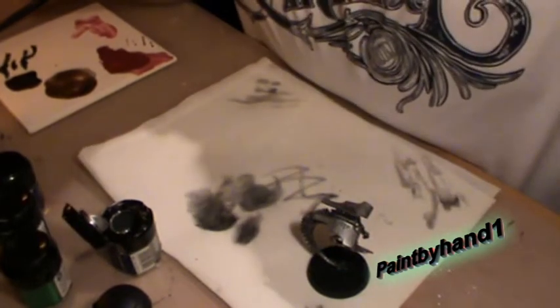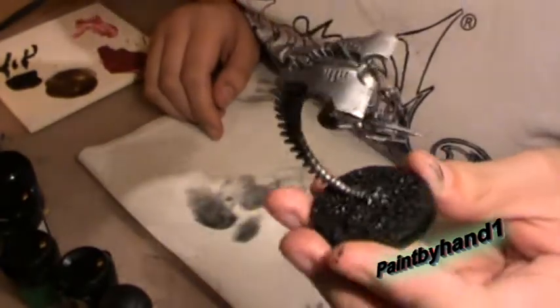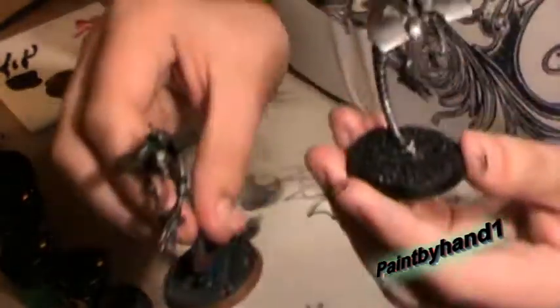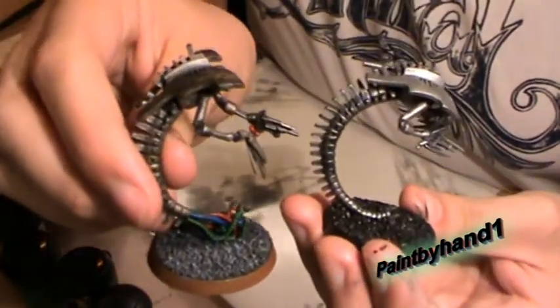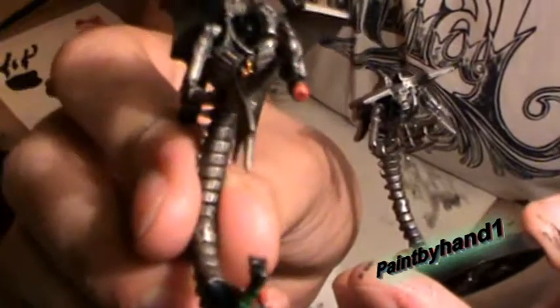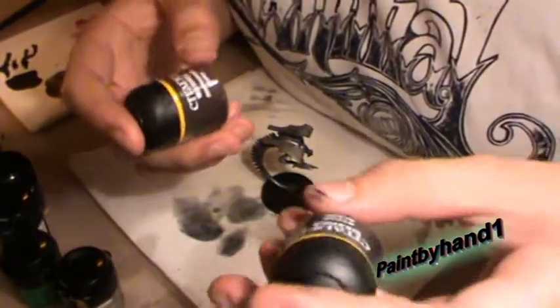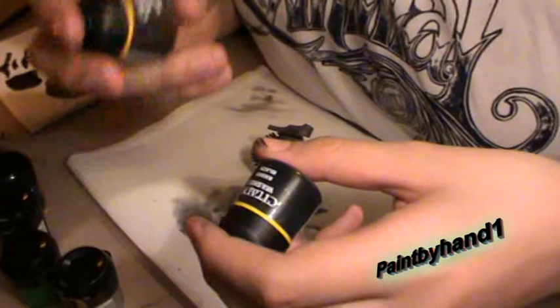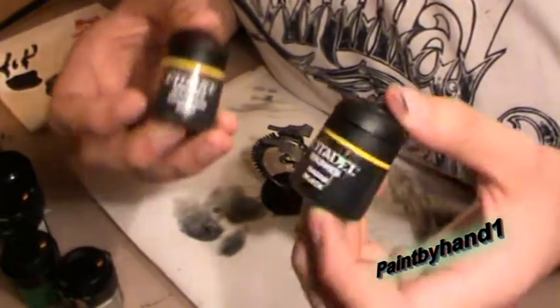Okay, welcome to video two. We're painting this wraith to end up looking like this wraith — obviously with a different tail, but yeah, that's generally it. Next step, we need — if you don't have any of the Citadel washes you don't have to use these colours — just a good black wash and a brown wash. These are my favourite ones for this step.